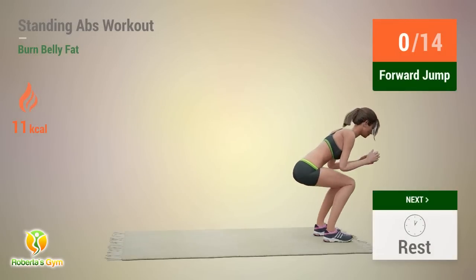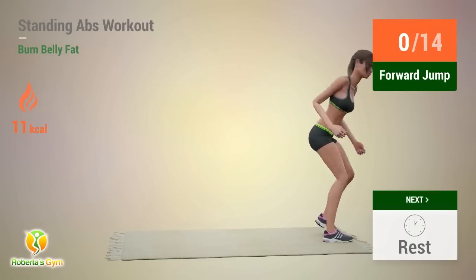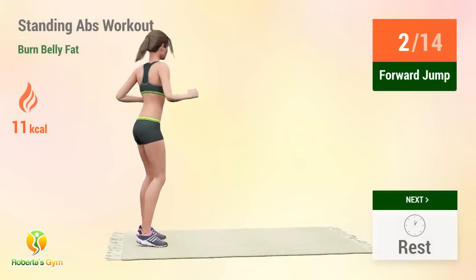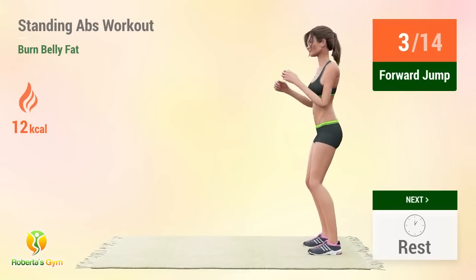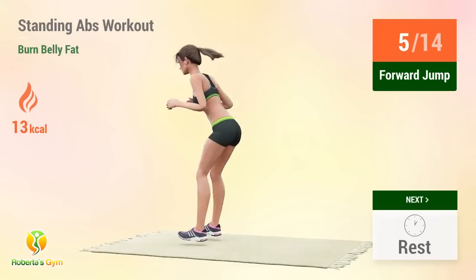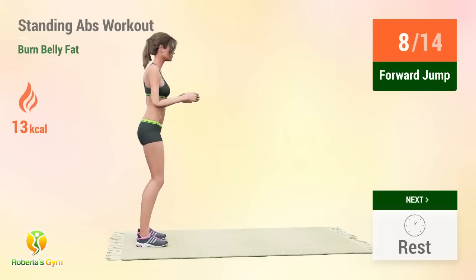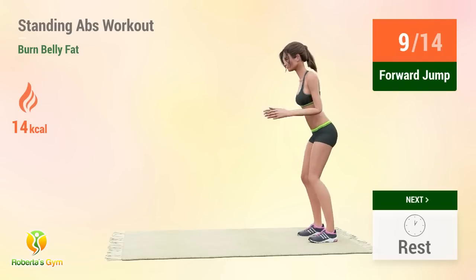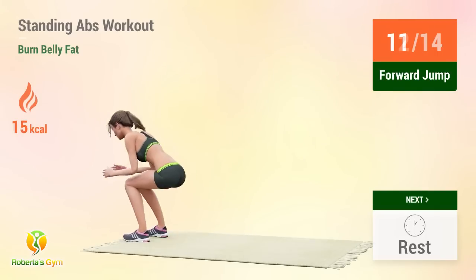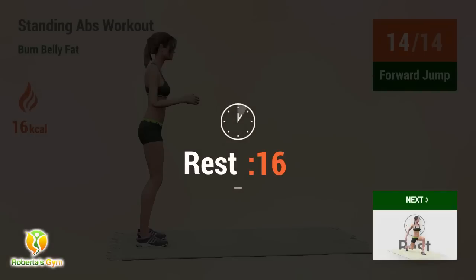Up next, floor jump. In 5, 4, 3, 2, 1, go! Reps: 1, 2, 3, 4, 5, 6, 7, 8, 9, 10, 11, 12, 13, 14. Rest time!